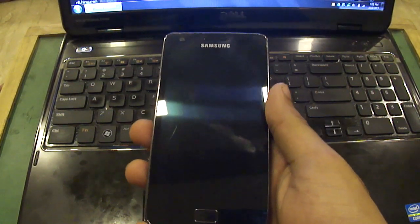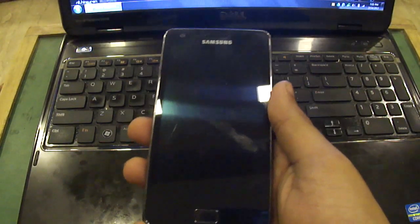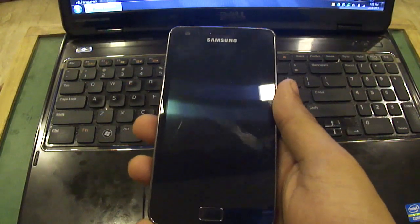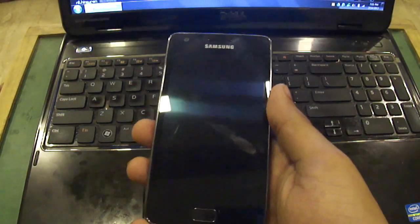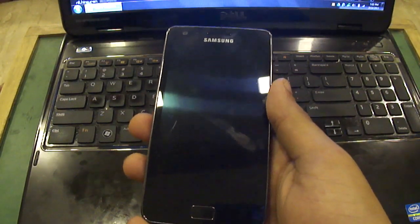I managed to download the official stock firmware from Sam Firmware — the link is in the description section. In order to flash your device with 4.1.2, that is Jelly Bean,